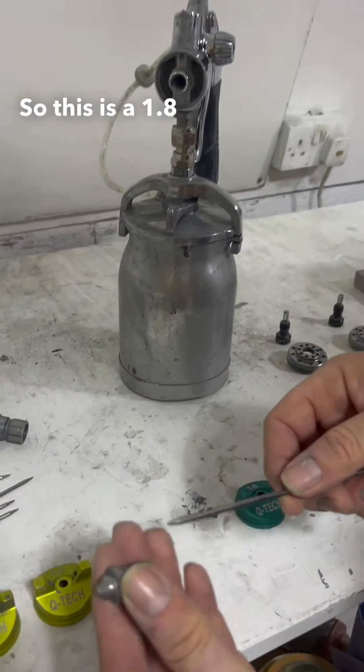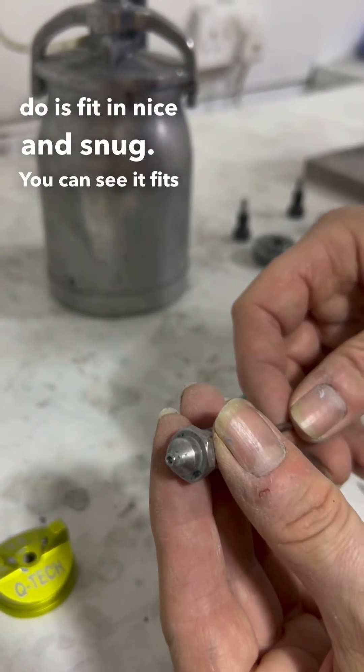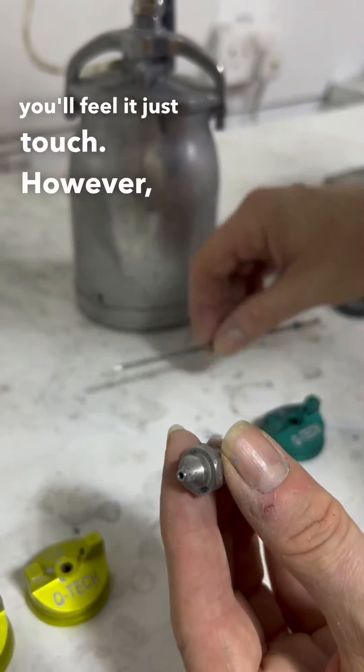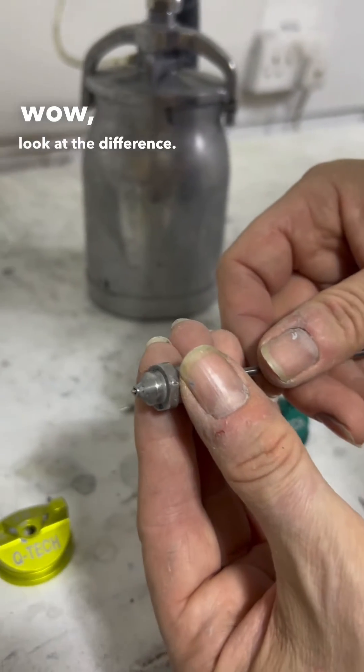So this is a 1.8 set and what it's going to do is fit in nice and snug. You can see it fits really snug. If you put your finger over it, you'll feel it just touch. However, if I swap that for a 1.5 needle with a 1.8 nozzle — wow, look at the difference.